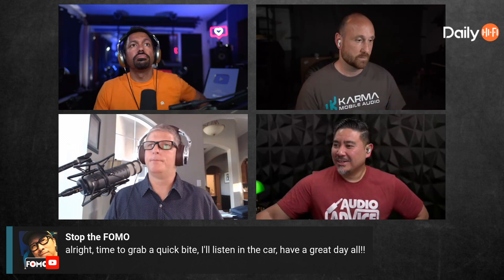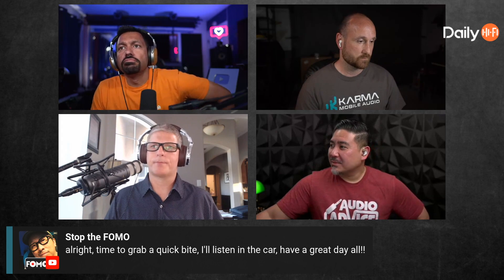That's interesting stuff. If you can't catch the show live, we do have an audio version at anchor.fm/daily-hifi, so make sure to go there if you'd like to listen to the show.